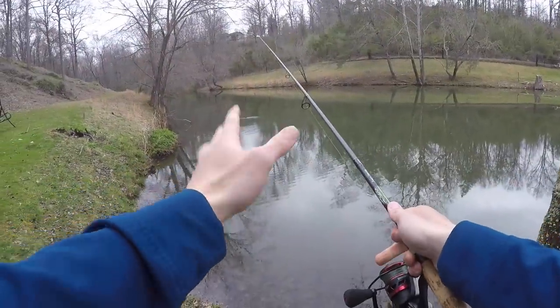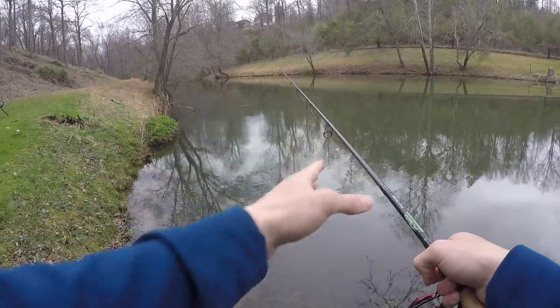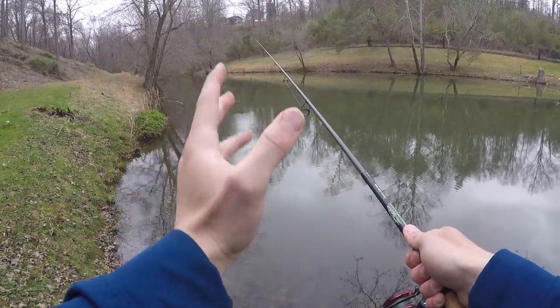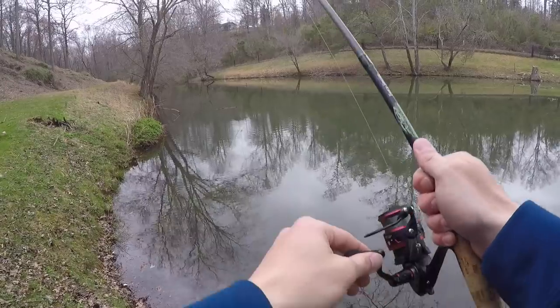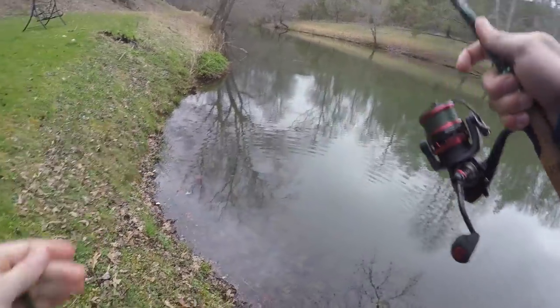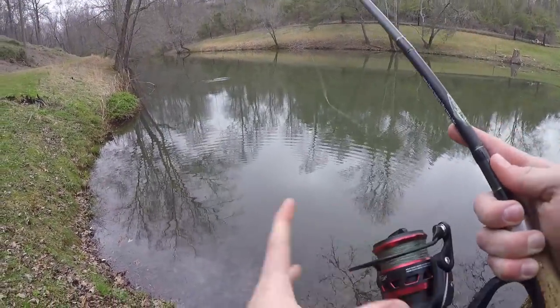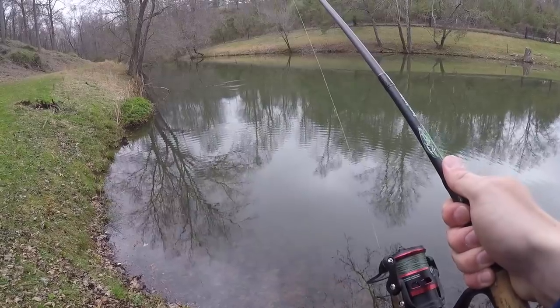See, there he was — he hit it on the fall. It had just hit the water, fell a little bit, I looked up and my line jerked once and went to the left. I didn't get the hook set in him, but maybe I'll throw it back out there and he'll come back. That was exactly what I was talking about — about two seconds after it hit the water he just hit it on the fall, and that's how most of your bites are honestly going to come.